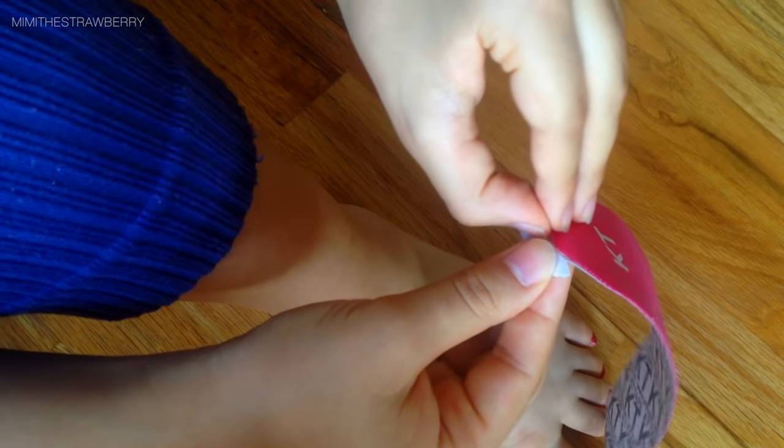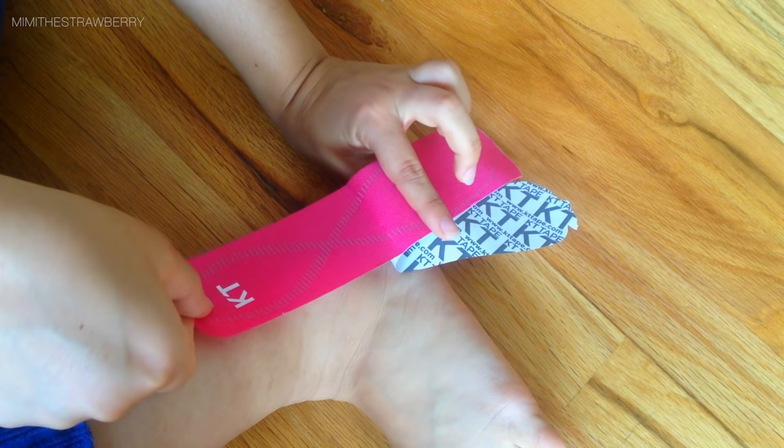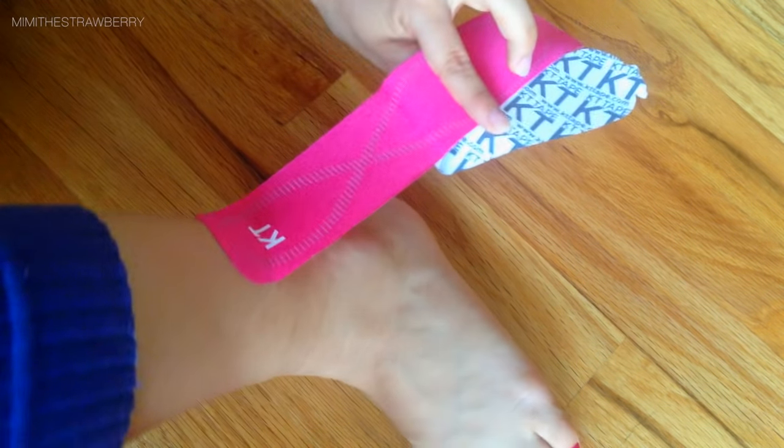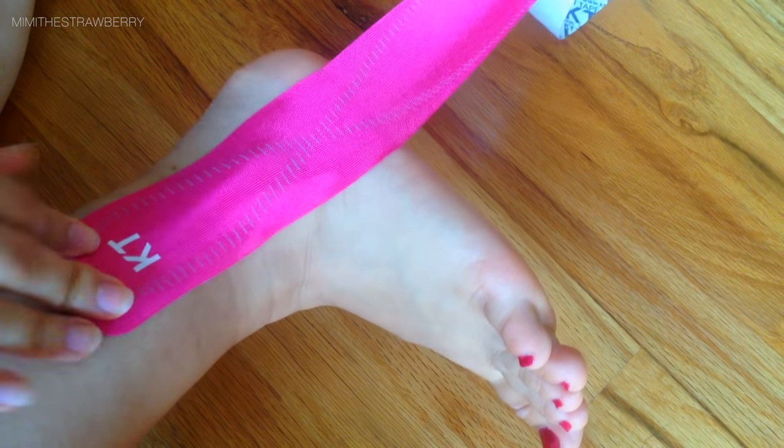With the first piece of tape, I'm going to peel the paper backing off but not all the way, so I have a little bit to hang on to. I'm sticking down the first anchor on the outer part of the foot and taping it right over the ankle joint with a flexed neutral foot.